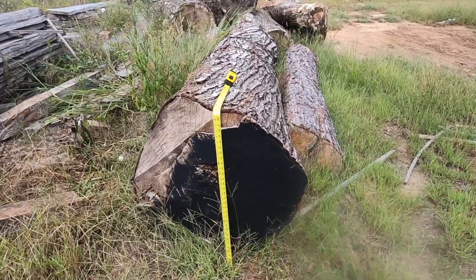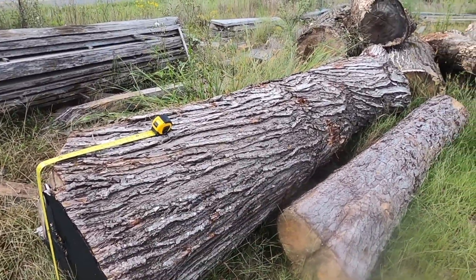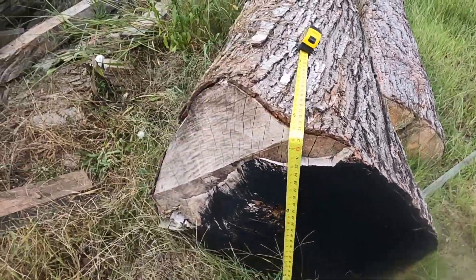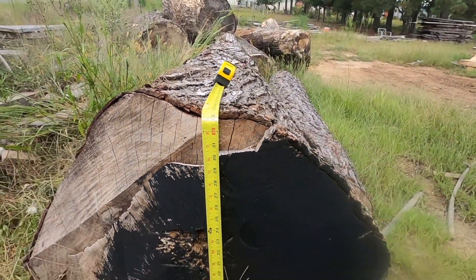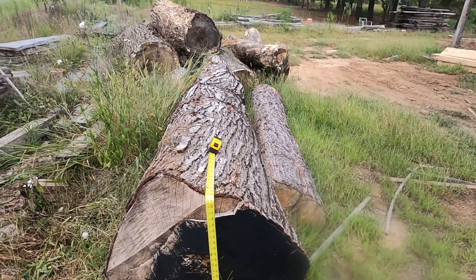Today we got this big maple log — I'm kind of excited about it. We're going to cut it in two-and-a-half-inch-thick boards, as wide as we can get. This thing measures in at about 33 to 34 inches in diameter at the big end, it's 12 foot long — it's all the 873 will do.